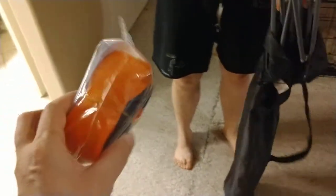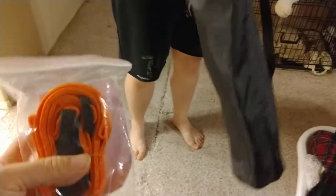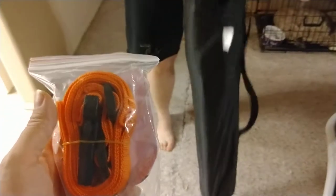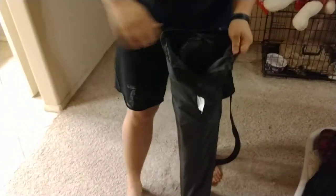I do like that the strap is orange on this — it's easier to spot. Or if you're like me and have multiple camping chairs, then you would know which one this is. If you lend out your chairs to different people, like we do.